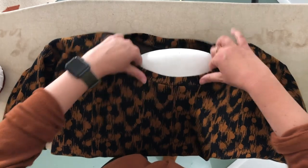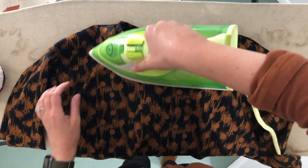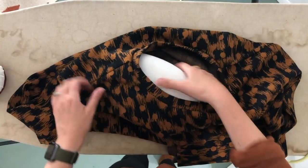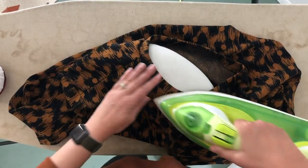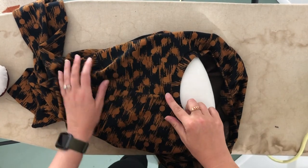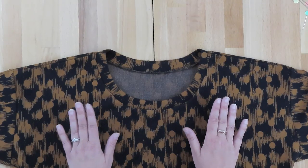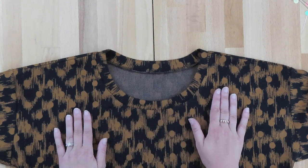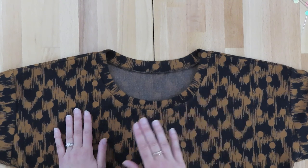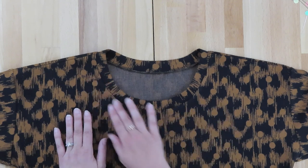Now that our neckline is completed with the neckband laying flat and looking beautiful, you have the option of running a line of stitching around the neckline like we did in a previous episode. It's up to you — you could do a zigzag like we did previously, use a twin needle, or if you have access to a cover stitch machine, it's a great application as well. So now we're going to hem.